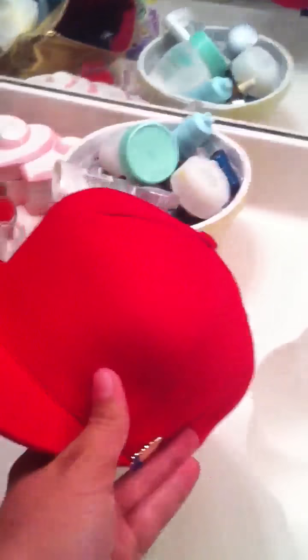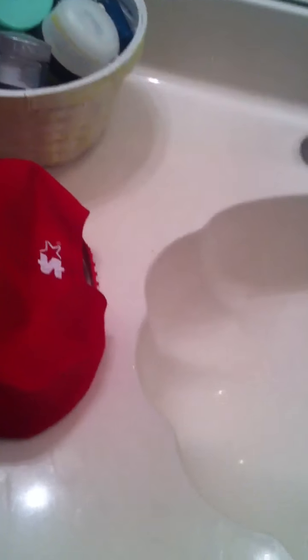This hat came to a total of 50 bucks with shipping and handling. It comes with the hat, the bag, and the sticker. I recommend this hat if it's your first Supreme hat, but if you're already more advanced and have other hats, you should get some other ones because this is too simple. All right guys, peace.